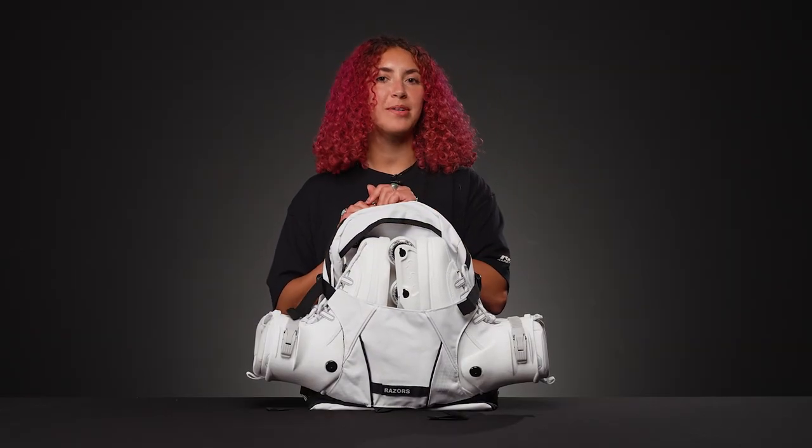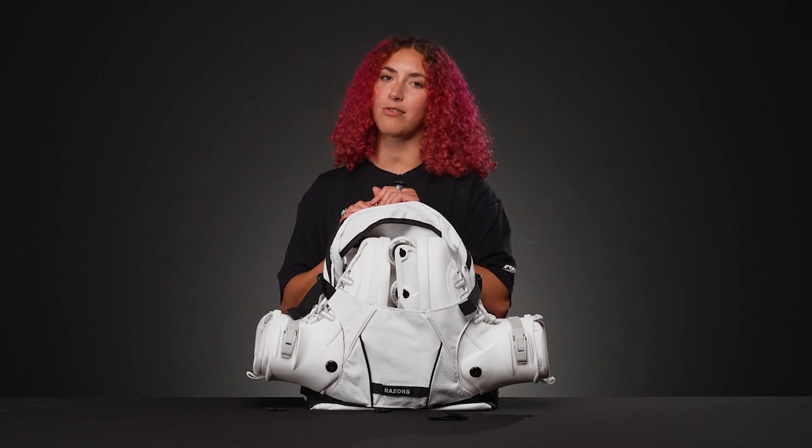Hey, I'm Nadia. Welcome to Inline Warehouse. Today I'm going to talk to you about the Razors Humble Backpack.